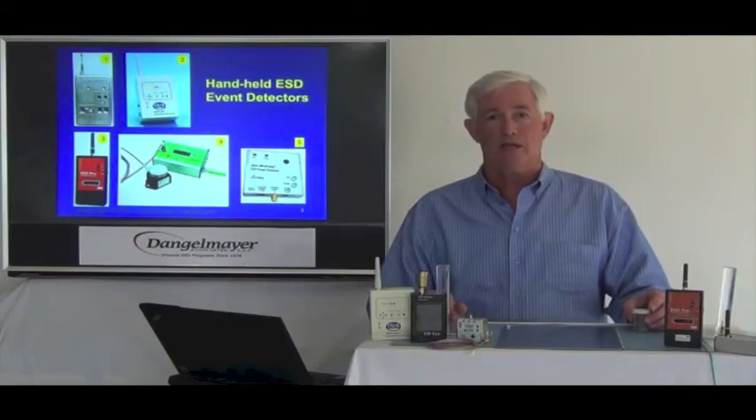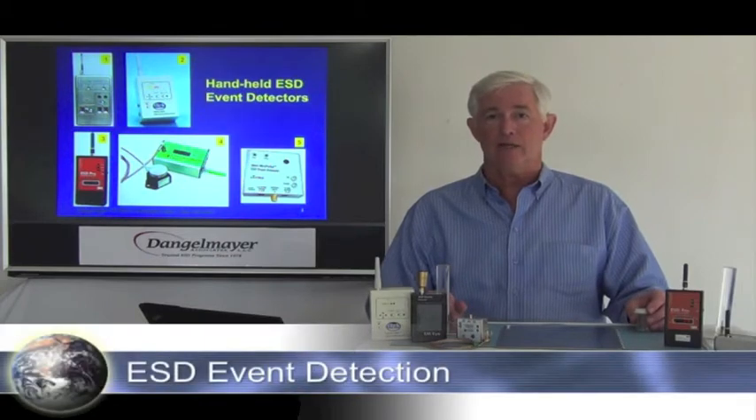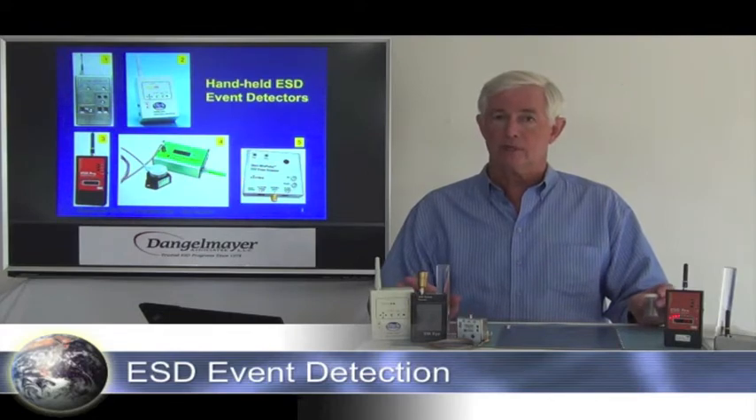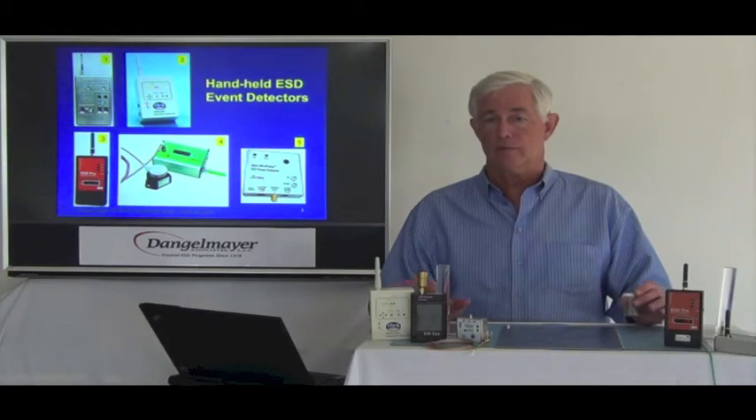Hello. I'm Ted Danglemeyer with Danglemeyer Associates, and this demonstration is on ESD event detectors. It's a very powerful analytical tool, also a bit complex and sometimes confounding in its results. But once you understand how to use them, it can be very revealing.